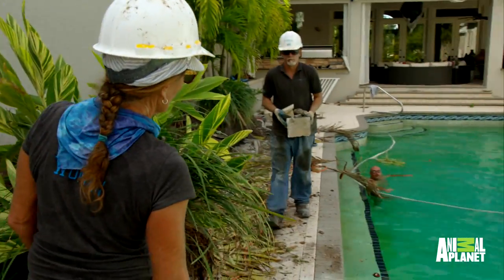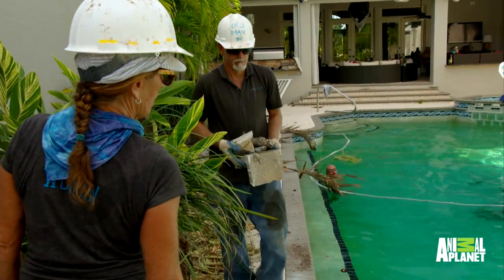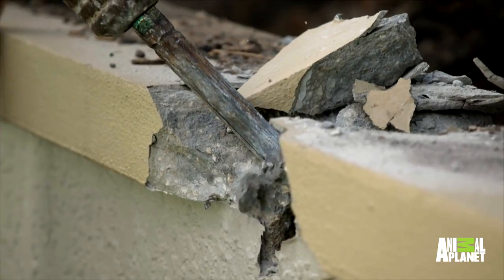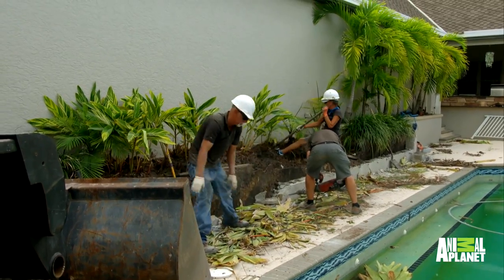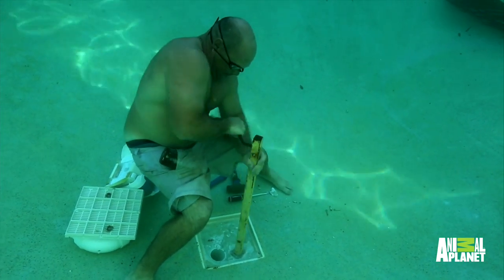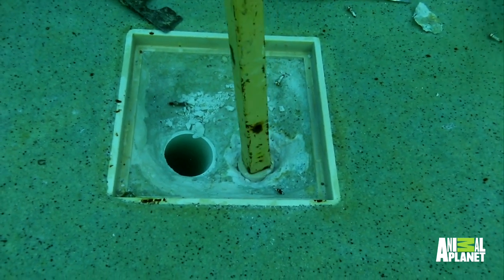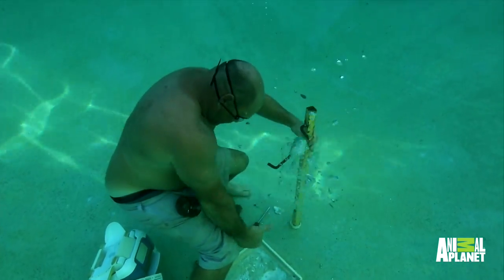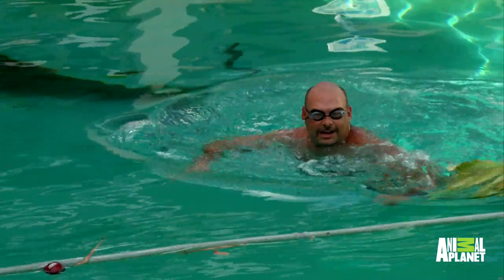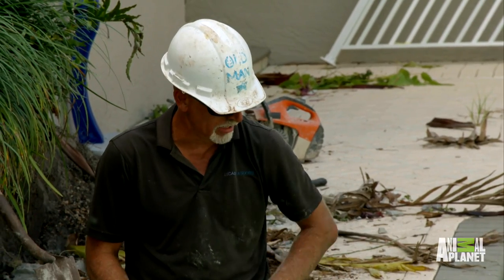Hey Crash, you making any progress under there, or are you just enjoying the swim? I'm enjoying the swim. All right, I got him! All right, now get out of the pool and help me.